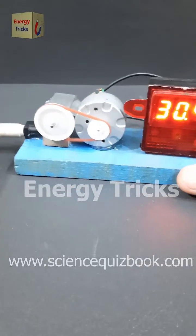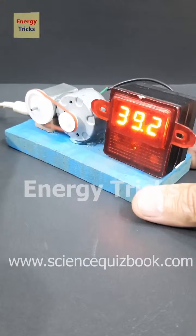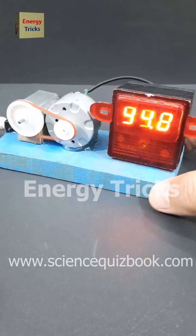When I powered the 6-volt motor using a 12-volt battery, it started spinning rapidly and drove the 12-volt motor like a mini-generator. The result? A shocking 38 volts of DC power.